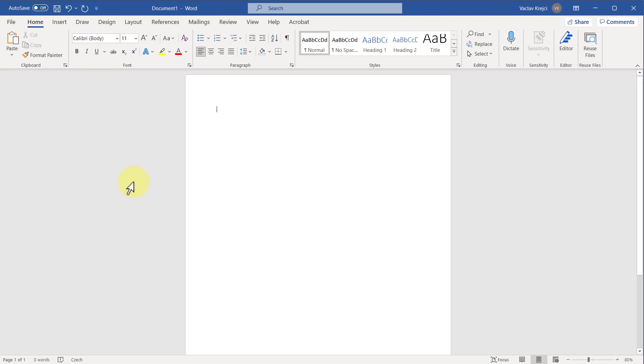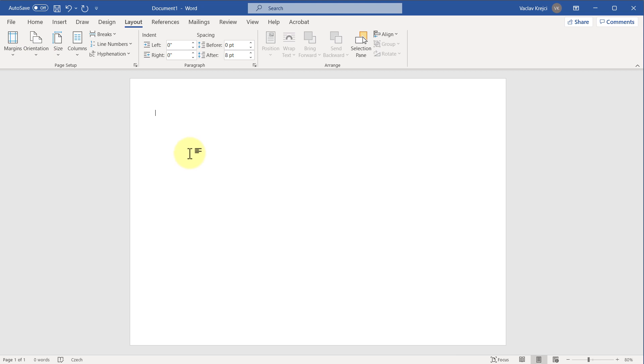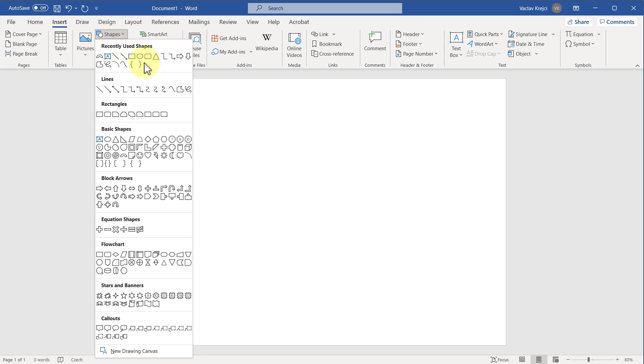So let's get started. I will start in a blank document and first things first, I will jump into Layout and set the orientation to landscape. Next, we want to draw the shape of the rainbow, so I will jump into Insert, Shapes, and find a shape which looks like a rainbow — which is pretty much this one called Block Arc.